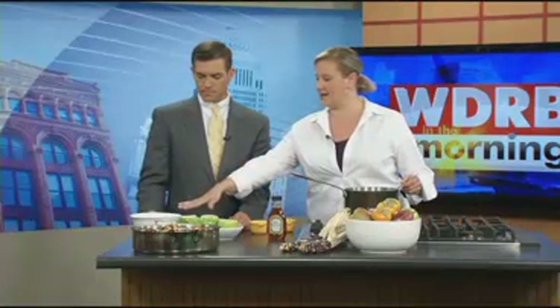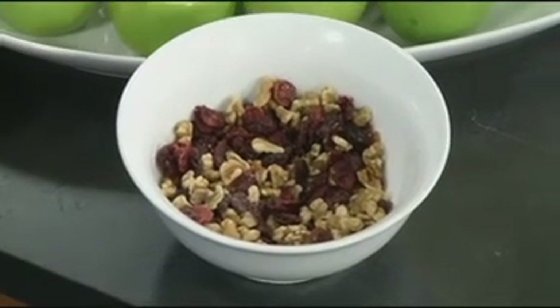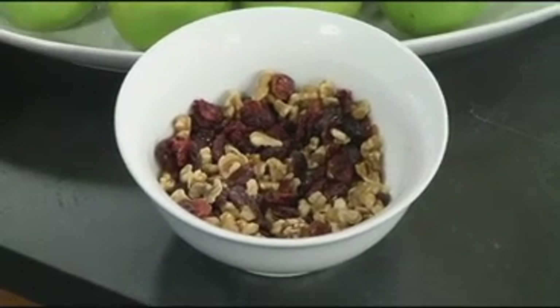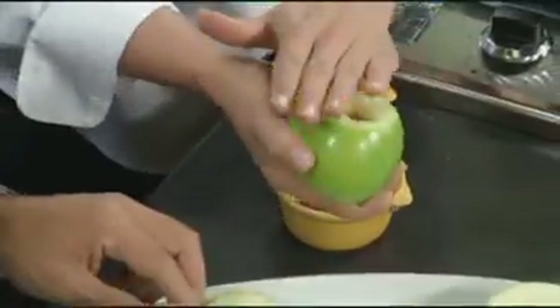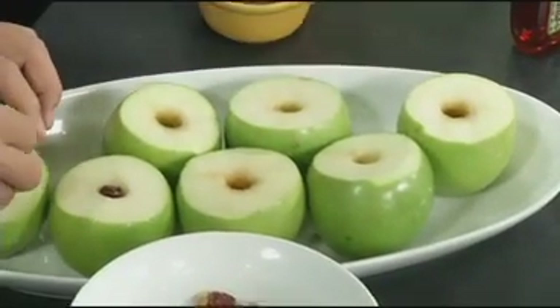So here we have some sun-dried cranberries with walnuts. When you buy these, make sure that you don't get the ones that are coated with sugar — just the straight thing. Then go ahead and start stuffing these Granny Smith apples that we cored out. One thing to keep in mind: cut the bottoms off if you want them to stay flat on the plate.